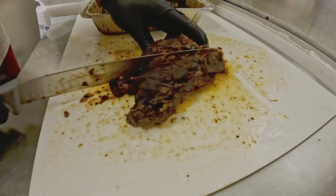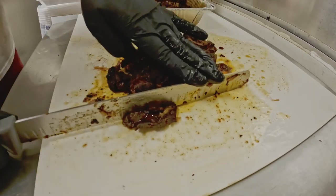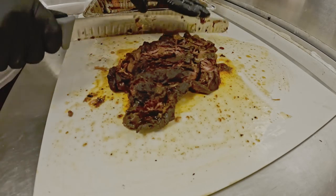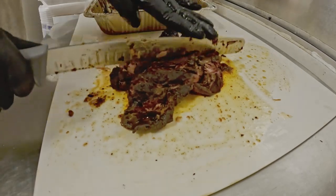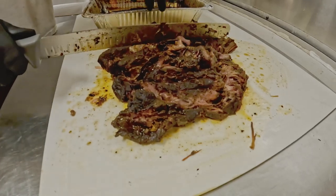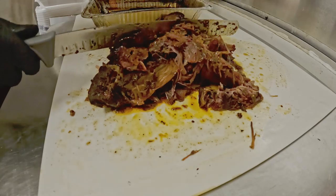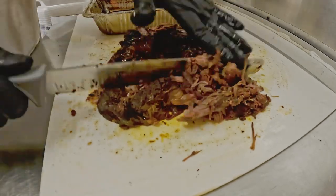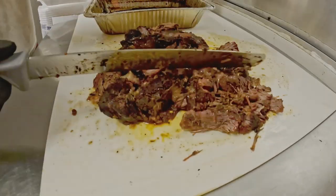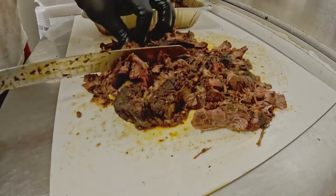Here we have our finished smoked and braised chuck roast, and we're starting to break it down. It's extremely hot at this point — we let it cool in the pan for about 45 minutes, but still, once we lifted the foil off the top, it was overwhelmingly hot. But you can see it's very moist, very tender, and extremely fine.